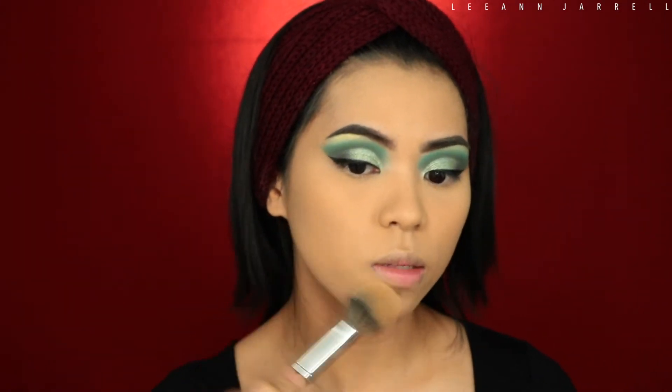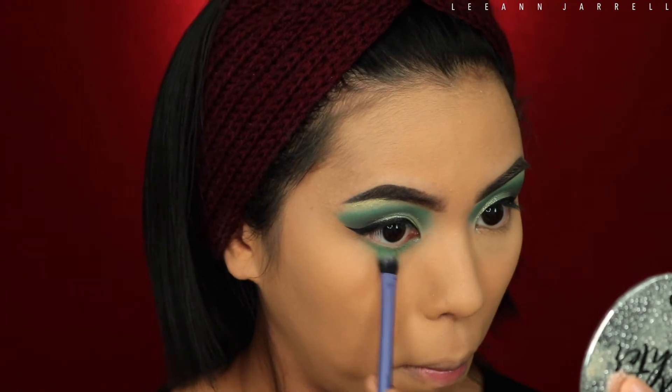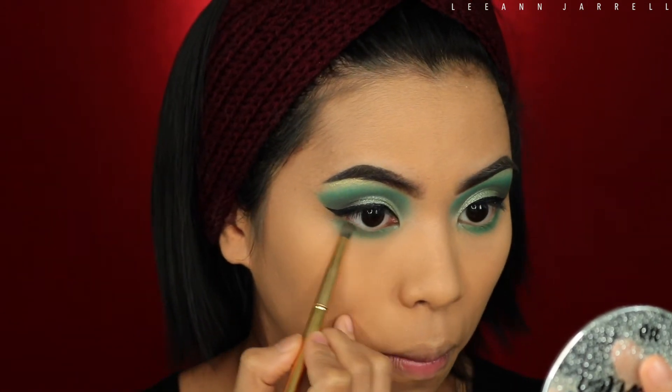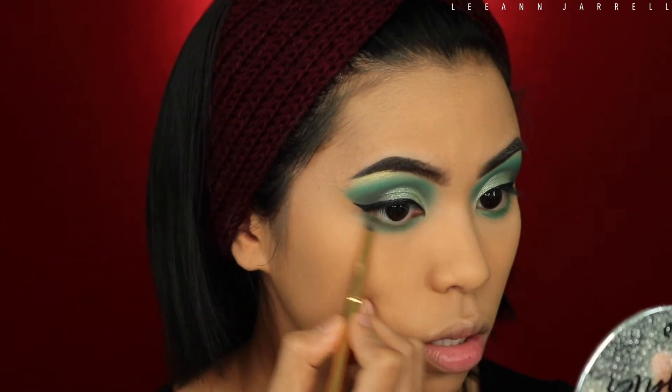Once you blend it out it actually isn't bad. I'm just gonna set my whole face with this. Then we're going back to the eye — gonna get that teal green again and apply it all over our lower lash area. Next we're gonna get that olive brown-green and apply that on the same spot. I thought the shade was powdery because of the brush, but I tried a synthetic brush and it was still powdery — so it's the formula itself.